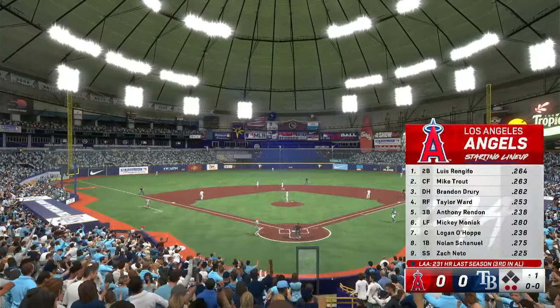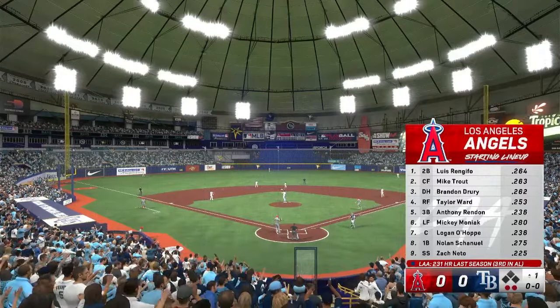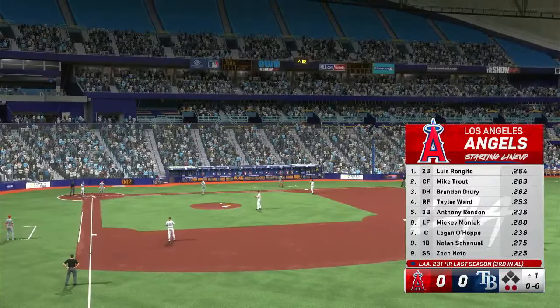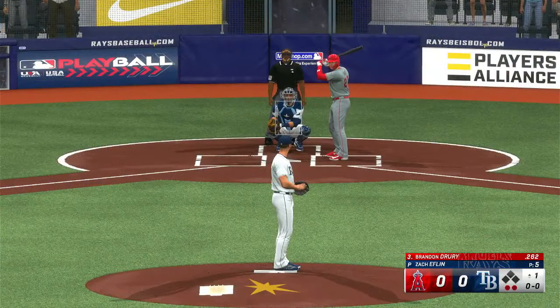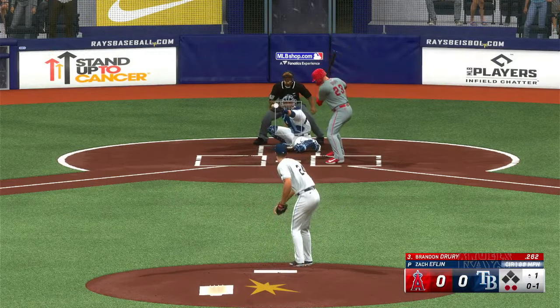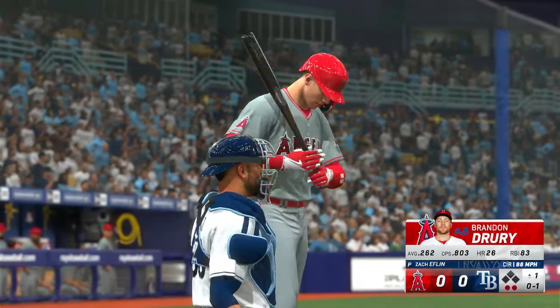Let's take a look at the Angels' lineup. The challenge for them today is elevating the baseball against this sinker baller on the mound. Yeah, that's the challenge, but it also might affect the way they approach base running in this one. You get a runner on first, you anticipate trajectory down. When the ball's in the dirt with a good secondary lead, you break for second. So whether it's a stolen base or not, you stay out of the double play, get that runner in scoring position, and that can help you put more runs on the board.